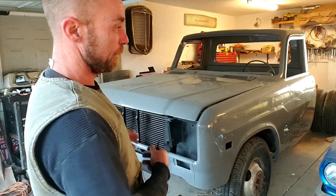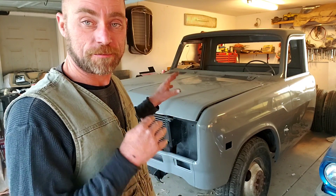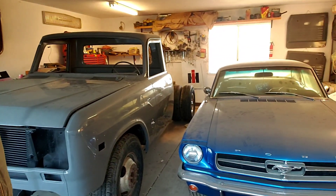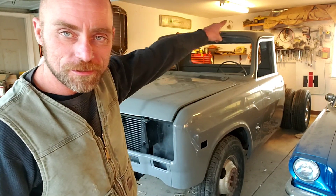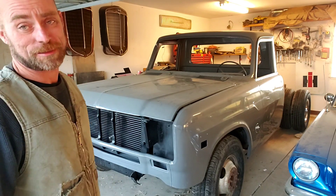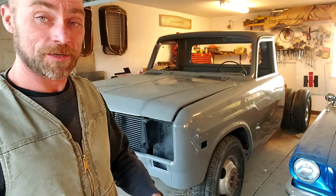Hey guys, Jason CB Custom. If you missed the last video on this build, this is the '75 International with the 12-valve Cummins. Quick recap: it was running fine when it went to paint, but when I got it back it was not running well. You can see from the dust it's just sitting here collecting dust next to my wife's Mustang. I can't leave it like that — I want to finish this.